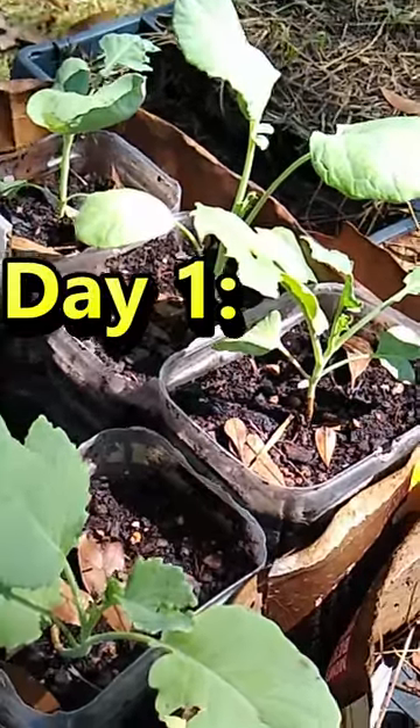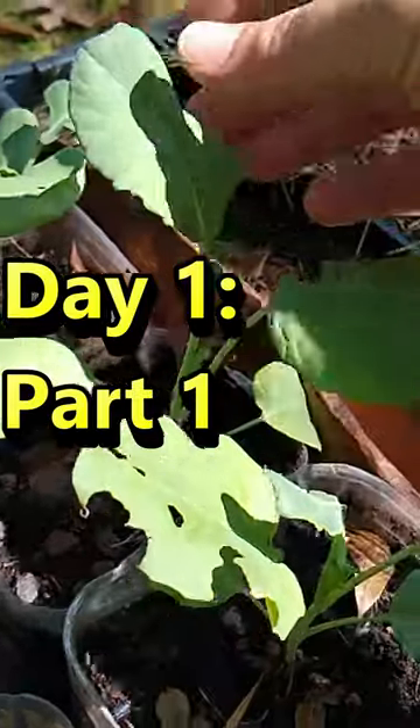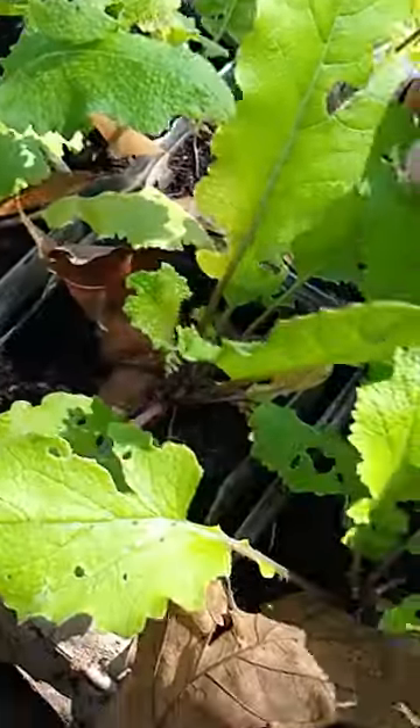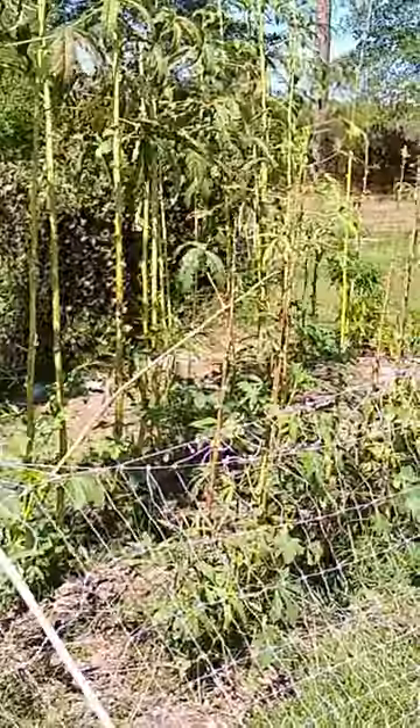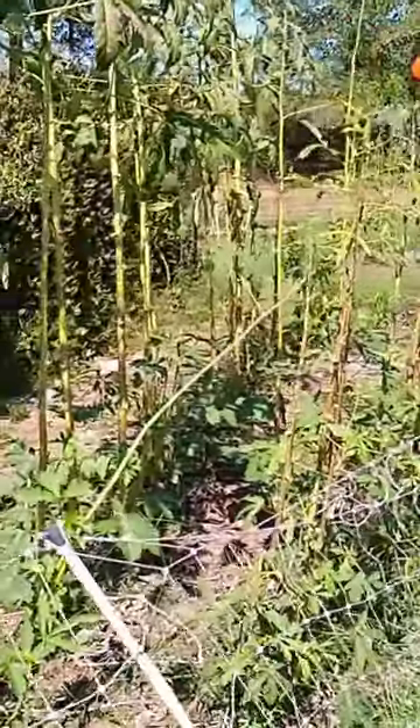I got to do some transplanting. I want to transplant these broccolis here and I want to transplant these turnips as well. Here is where I want to plant the broccoli, where I have okra growing.